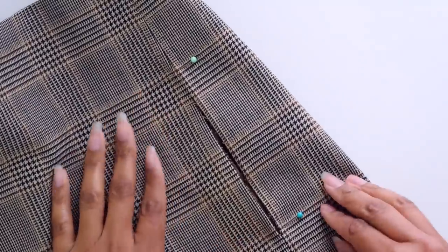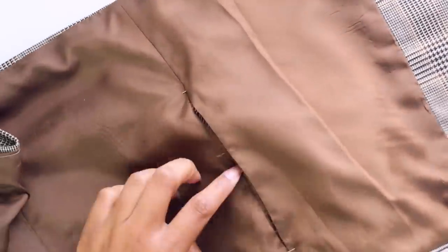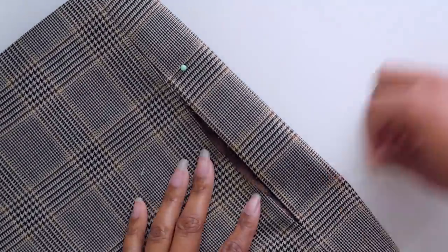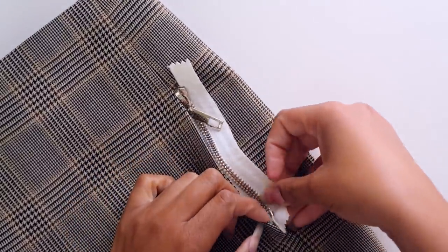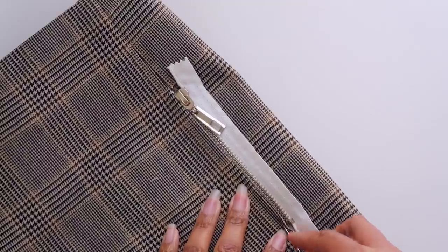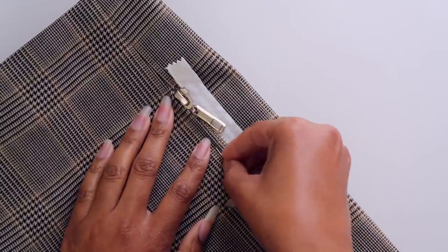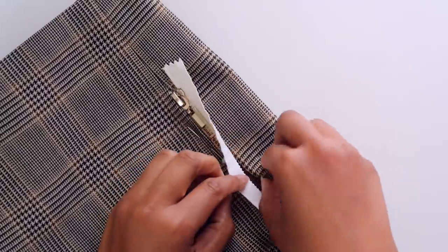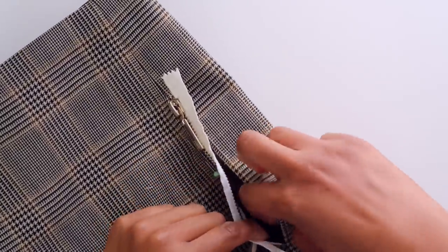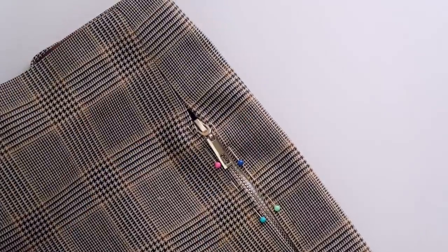Once I've opened up both layers — you can see from the inside that both layers are open — I'm going to remove the pins and place the zipper between the two layers. I'll do one side first and then pin that side down. You'll have to work on the inside as well, because just doing it from the outside won't guarantee the inside looks how it's supposed to.